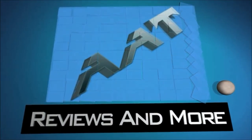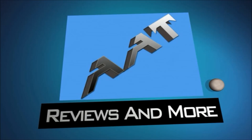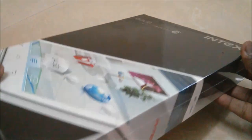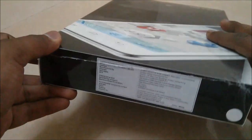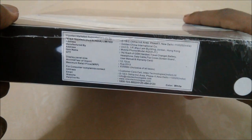Hey guys, this is Solomon Arias from All About Technology Central. I'll be unboxing the new Intex Aqua, which was recently launched by Intex. You can have a look at the box packing — it comes at around rupees 21,990. We'll unbox this device; we have a white color Intex Aqua i7.